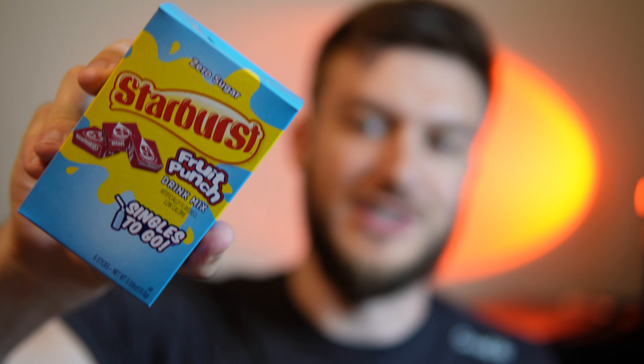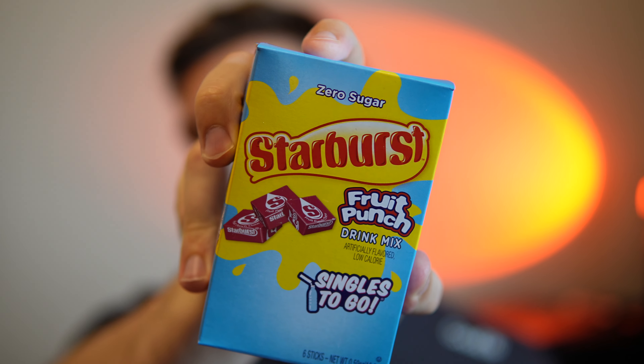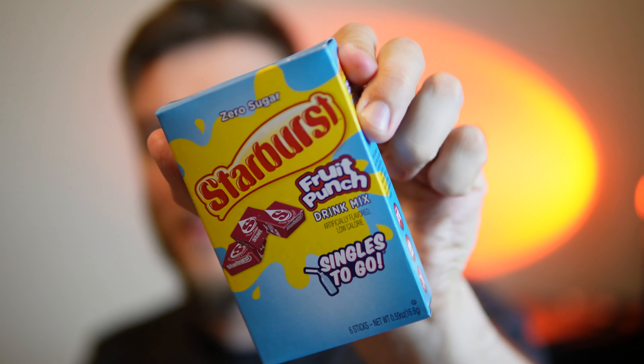Hello everyone. In this video I'll be doing a review of Starburst Zero Sugar Fruit Punch Drink Mix. Now these are kind of interesting. I saw this at a grocery store and I had to give it a shot. Now they're kind of a rare thing, as I was told by the person at the store, so this might be the only time I can find these, but I'm hopeful I can get them again because it's quite interesting.